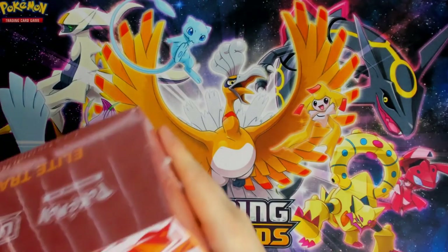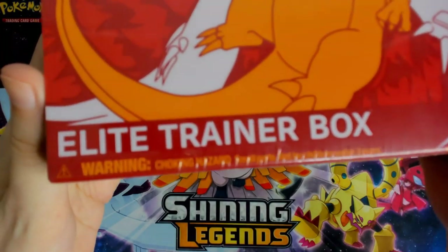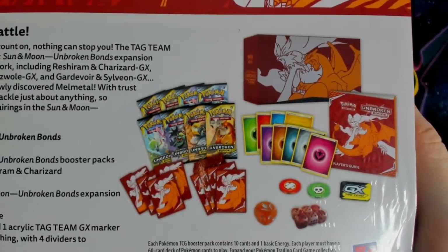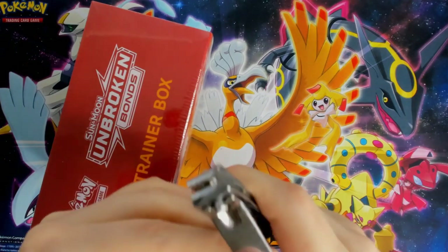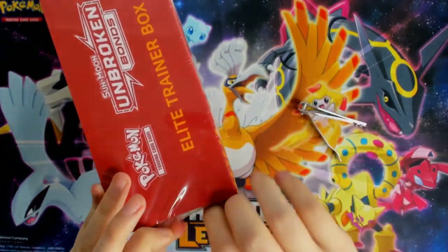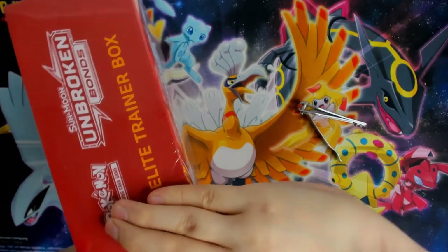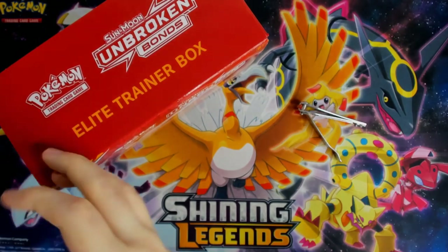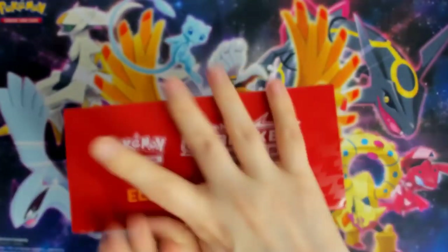Anyway, back to the real item here - Unbroken Bonds elite trainer box, never opened any of these. It shows pictures of what we're gonna get but forget that, let's just open it. Let's get this video going, let's get my trusty box cutter. It's never been so easy to open boxes these days. Everyone's got knives and scissors. I don't even have scissors. Boom, now I'm touching the actual thing.